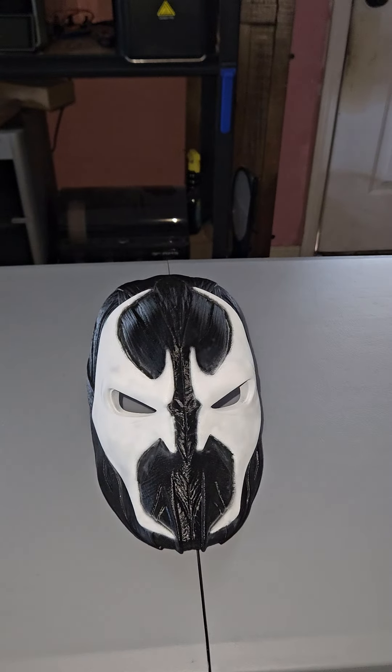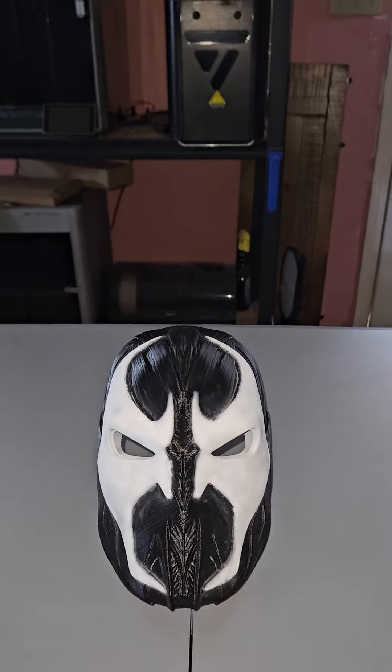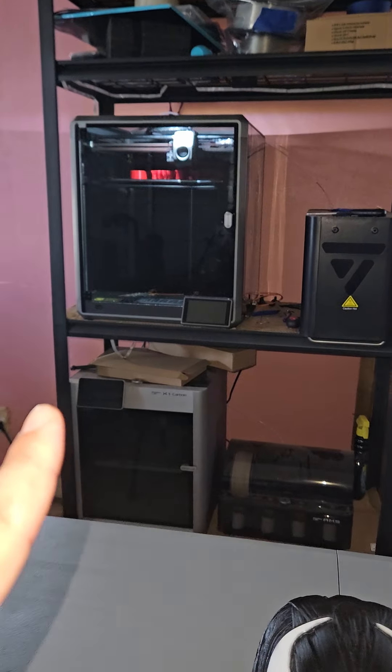I got the file from Nikko Industries — this is where I get a lot of my files from. They make some really great stuff. I actually have another one printing right now from his website.